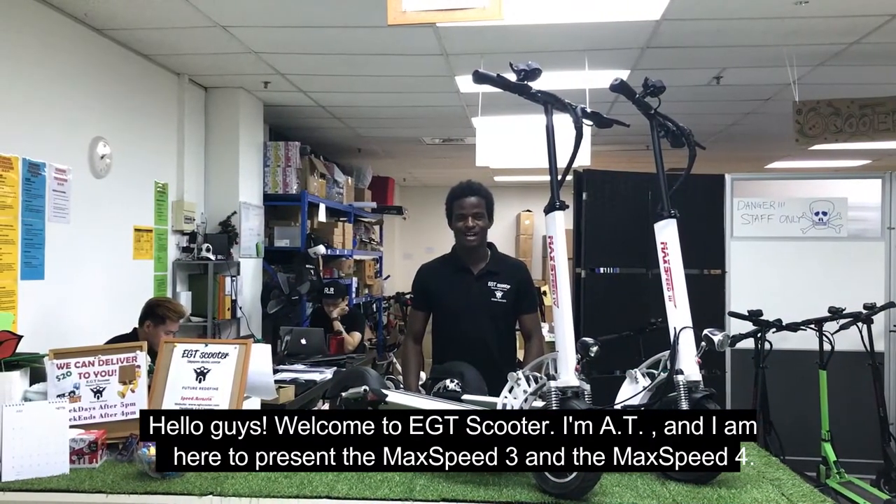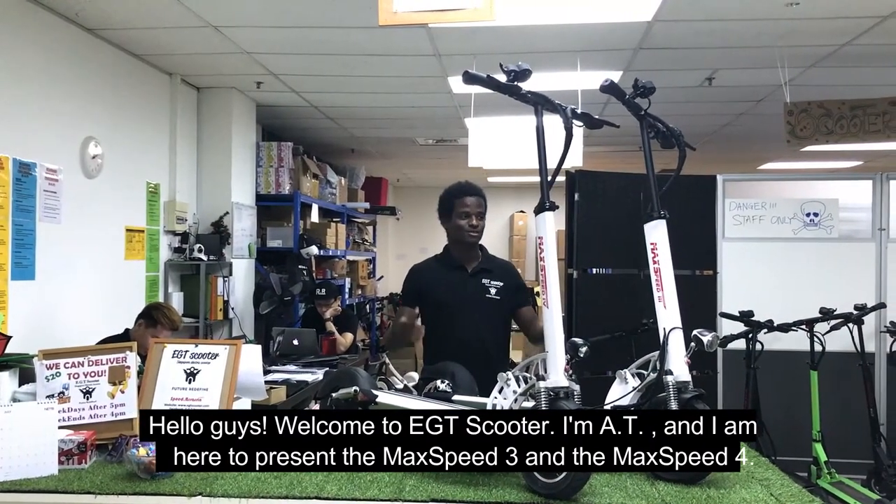Hello guys, welcome to EGT Scooter. I'm AT and I'm here to present the MySpeed 3 and the MySpeed 4.